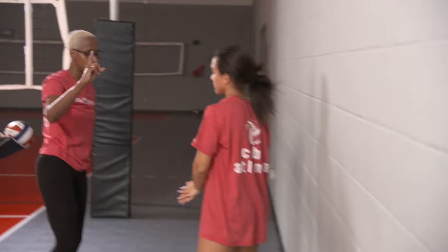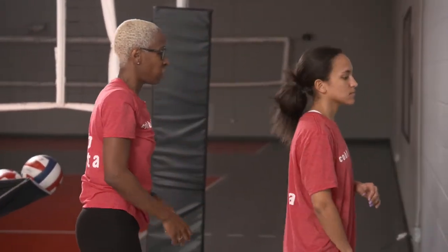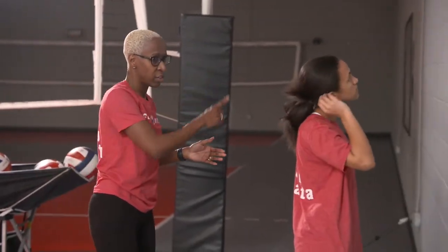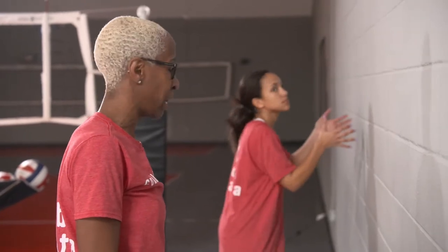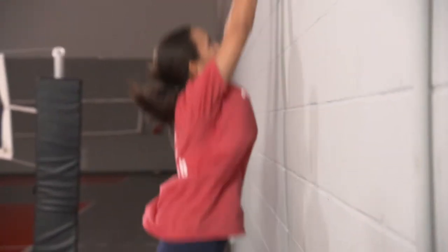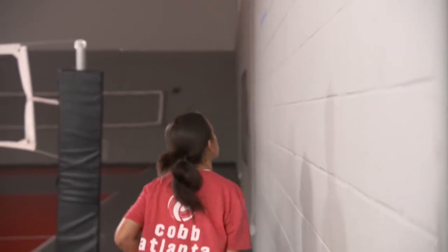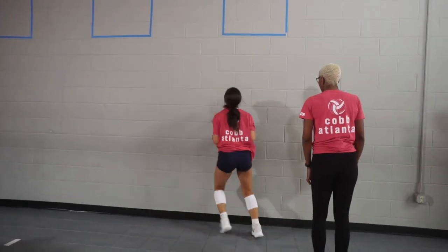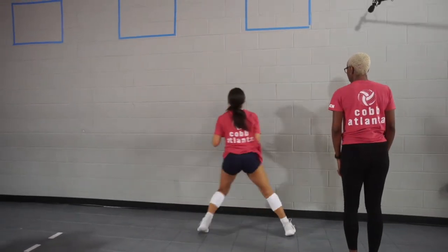Now we're going to work on swing blocking to the right for Gabby. If she's a right side or a setter, that's her base position at the net, and she's going to swing block to the left. I'm going to be her pin, so she's going to come all the way out to me. Ready — up, good. I want you to notice that her hands are always in front of her face. One more — up, good. Beautiful.